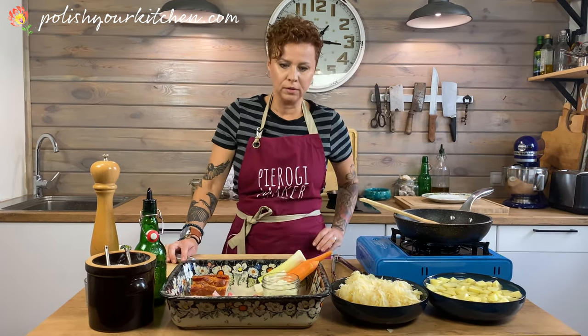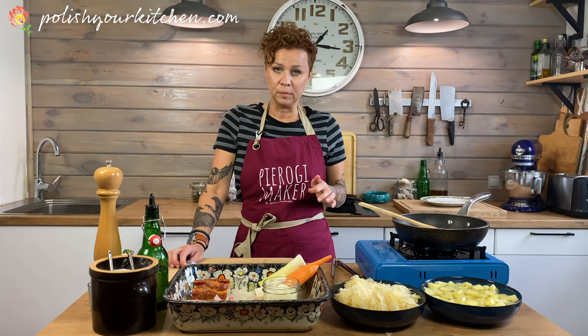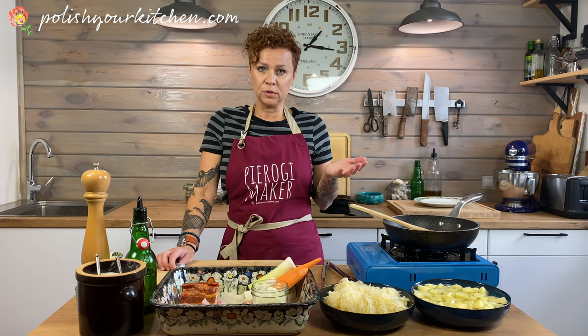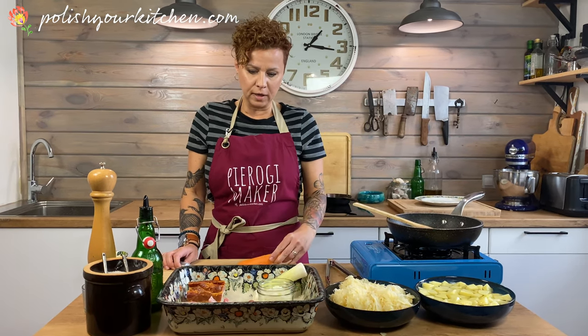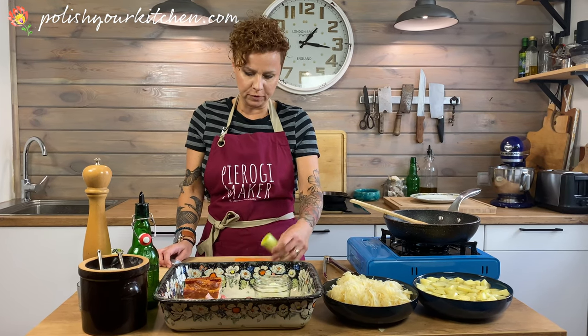If you are following my recipe, which I posted to my blog — the link is right below — you can see that I'm using boxed stock, which is perfectly fine. But I don't have any today, so I'm gonna add a little bit more veggies to my broth to make it a little bit more flavorful.